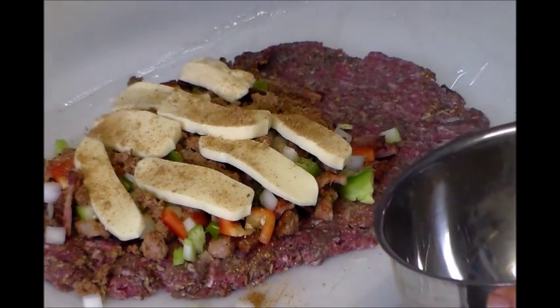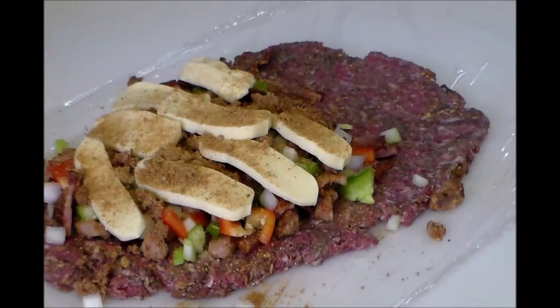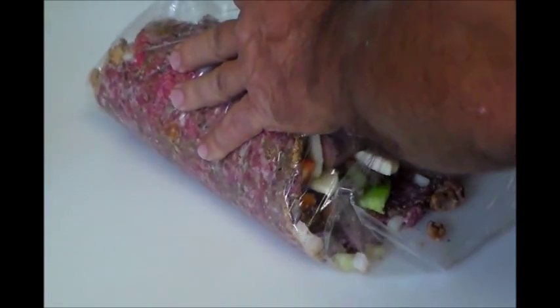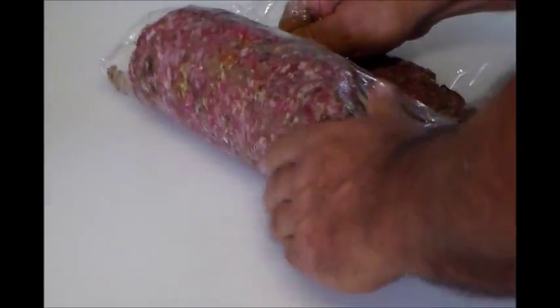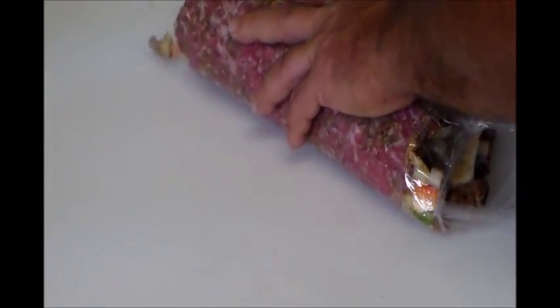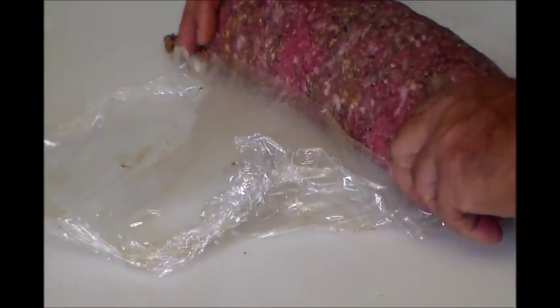The last thing I have is some homemade barbecue rub and I just want to liberally rub that right over the top. Then we'll roll this up — grab it and pull the plastic to help roll it. There's so much in here that you're just going to have to force it along. Take your time — you can see how that rub looks. Keep compressing it, slowly work it, keep working it, and then shape the very ends to try to close them in.